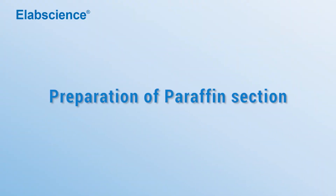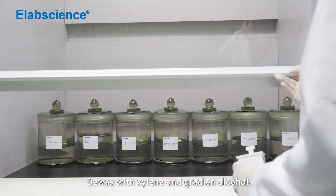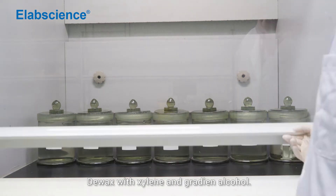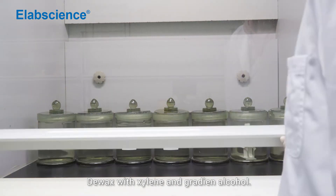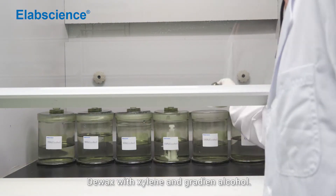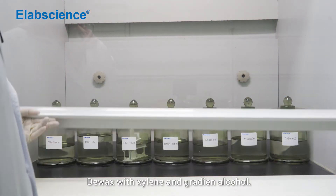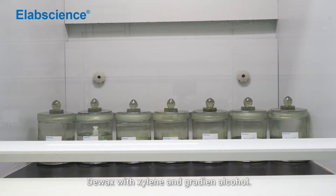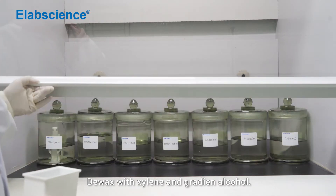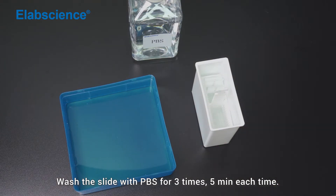Preparation of paraffin section. Prepare positive, negative, and test samples. Deparaffinize with xylene and rehydrate through gradient alcohol. Wash the slide with PBS for 3 times, 5 minutes each time.